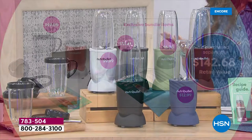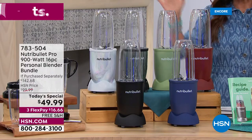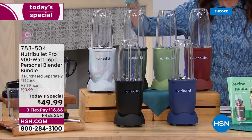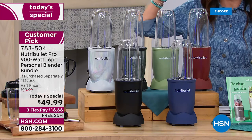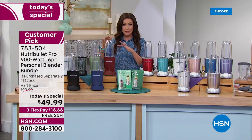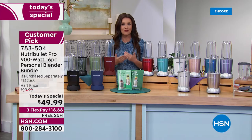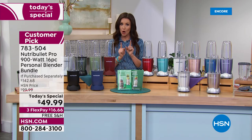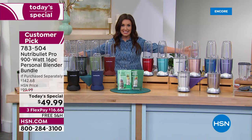You could literally empty your fridge into your NutriBullet and it would be incredible. Never before $49.99 — a few months ago we had an extremely popular today's special with this NutriBullet that sold out early at $69. It's never before been $49.99, and this will sell out early. As you're watching right now, you are the only ones with access to all 14 colors.